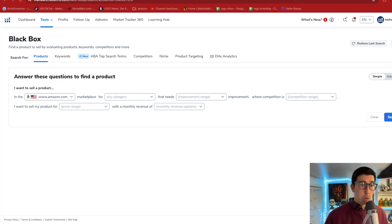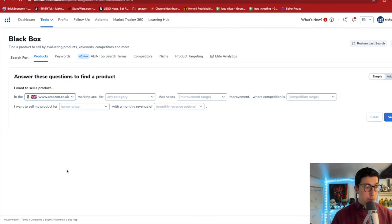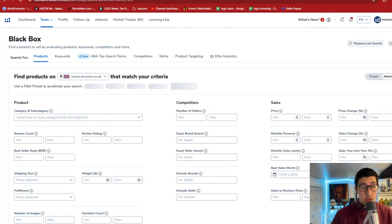Right, so we're straight away here on Helium 10 and we've opened our favourite tool which is Black Box. Of course we're going to change it to UK because we are selling in the UK.